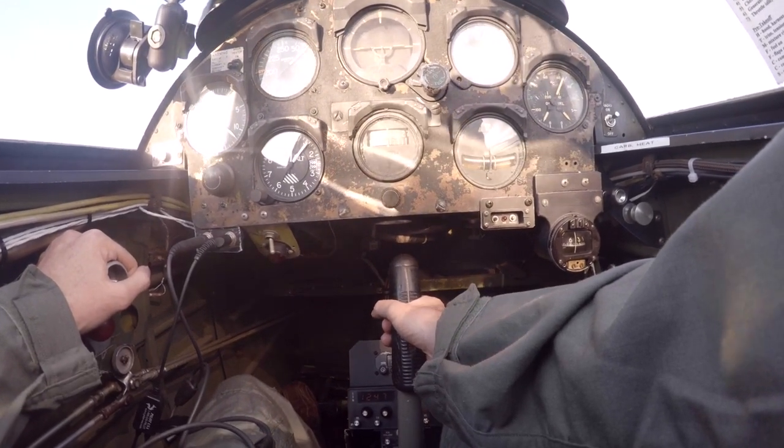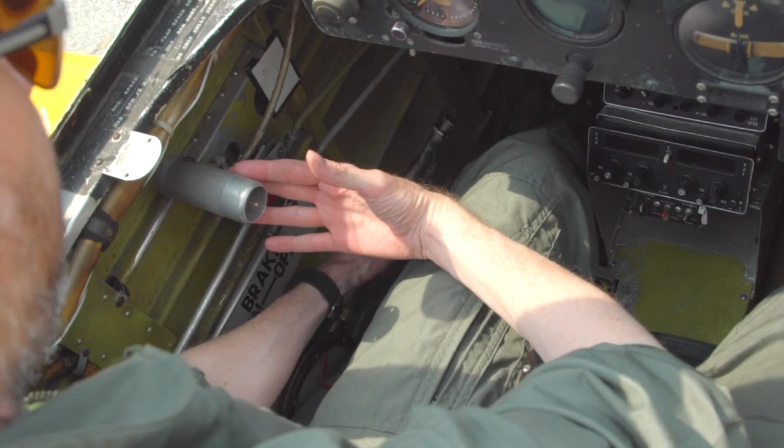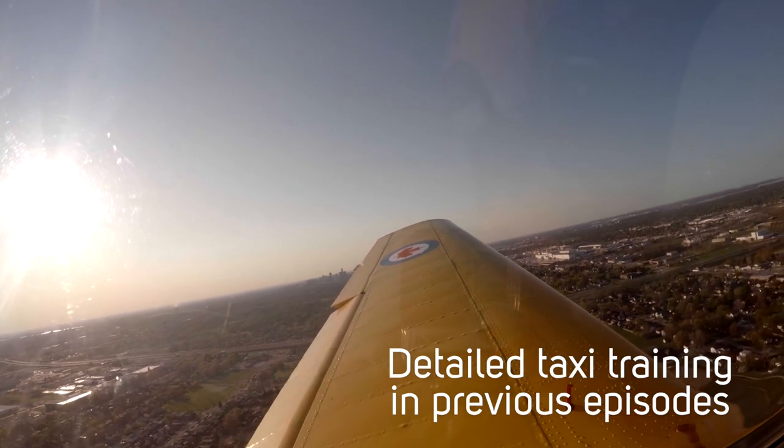The Chipmunk has unique ground handling characteristics. There are no brakes related to the pedals — all the braking is done with this handle down here. With an ineffective rudder below 40 knots or 1300 RPM of prop blast, maintaining directional control during takeoff and landing rolls can be interesting.